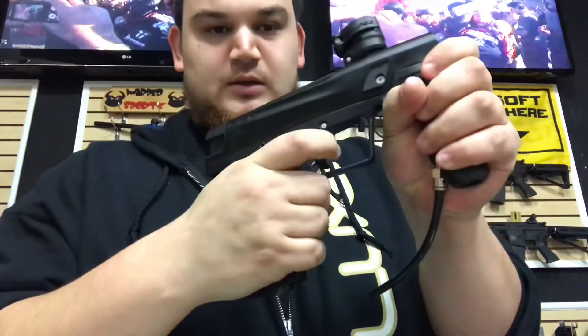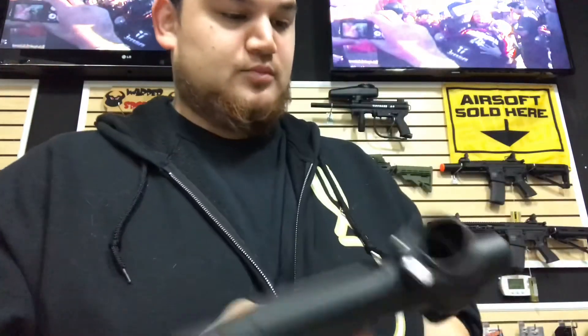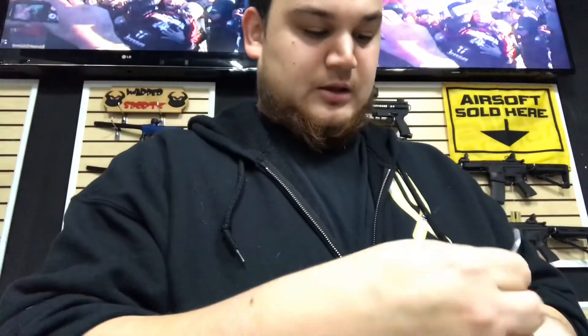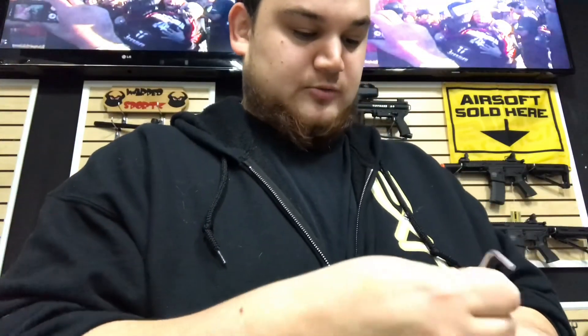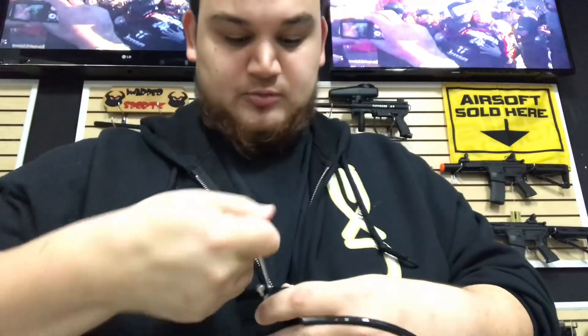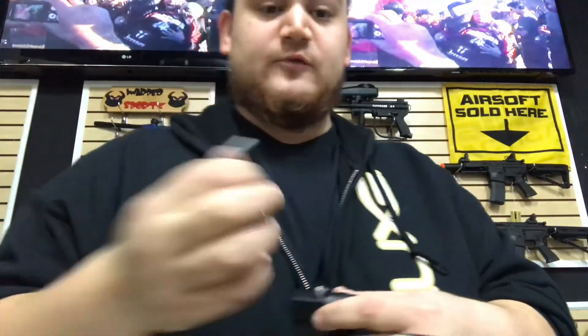And that is the G-Mac frame put on. So you just have to reinstall your ASA, your macro line, etc., and that's pretty much it. Thank you guys so much for watching — I'm going to finish this up off camera, and you'll hopefully be able to see a gameplay video next week sometime, if I can record when I go and play tomorrow. Thank you guys very much for watching, I'll catch you in the next video, bye.